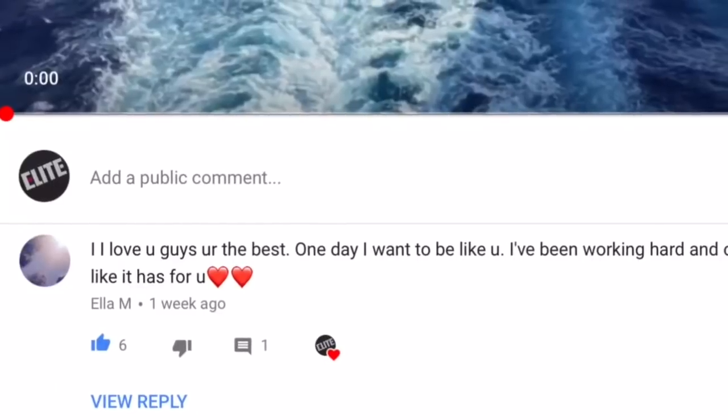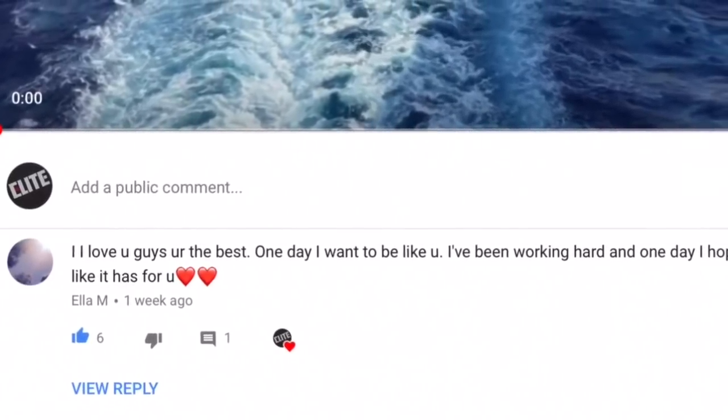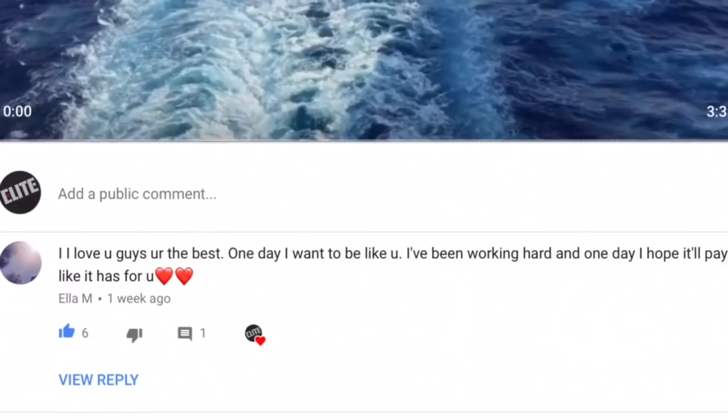Our fan of the week goes to Ella M — thank you for your nice comment! If you would like a shoutout, just make sure you comment something nice on this week's post. Thank you guys for watching our video this week. Don't forget to tune in next week for another tutorial. If you'd like something that hasn't already been mentioned, comment down below and I will go to some beautiful island and shoot that video for you. See ya — don't forget to like and subscribe and click that bell down below!